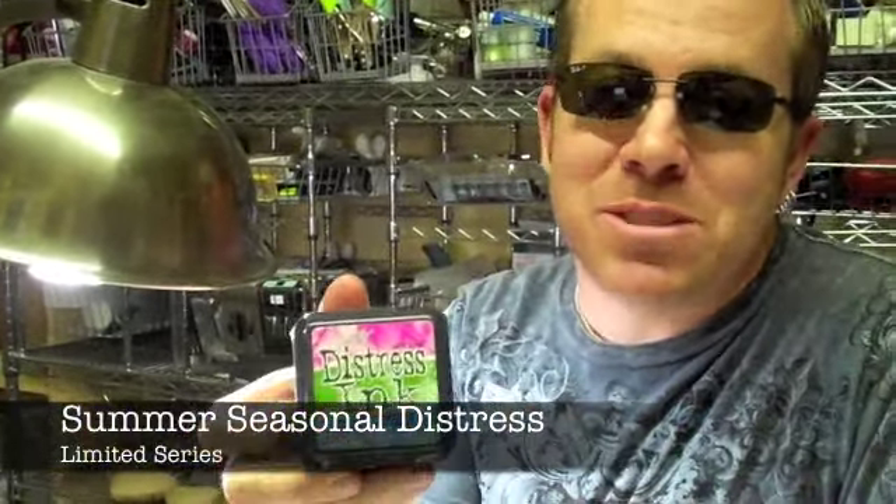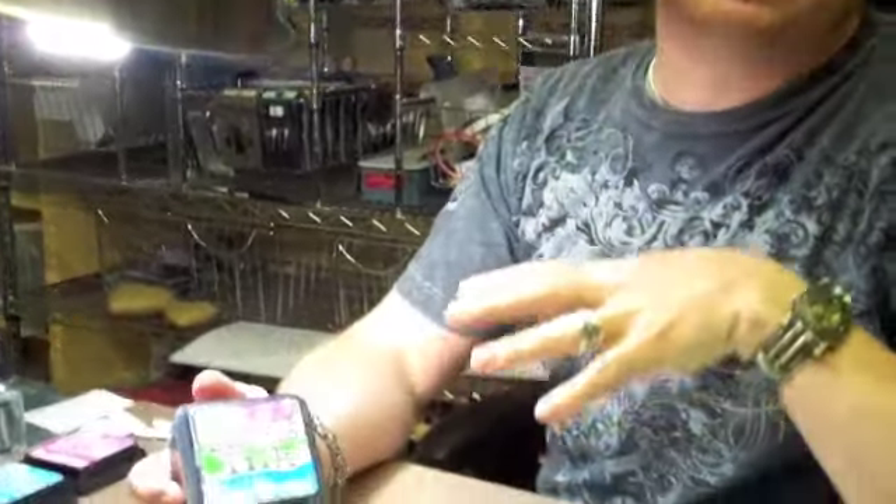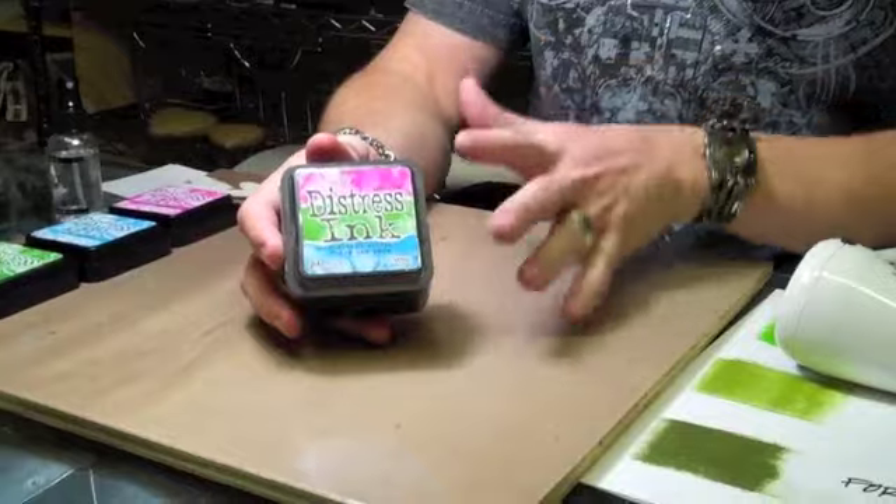Summertime — the sunshine, the vacations, the warm weather, the great outdoors, and of course, new seasonal distress. That's right: summertime and a new seasonal distress palette. What I love about this seasonal distress summer palette are the colors.